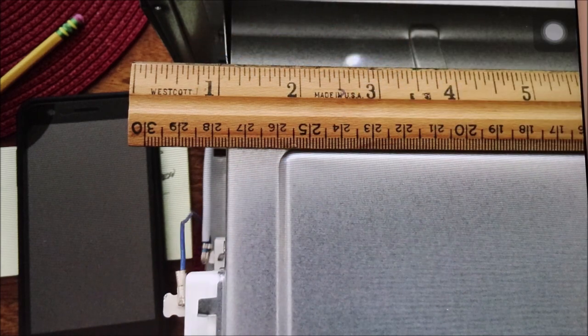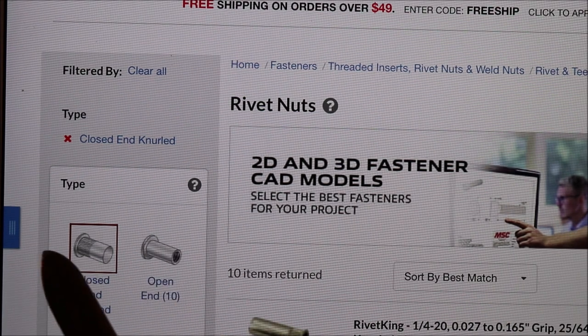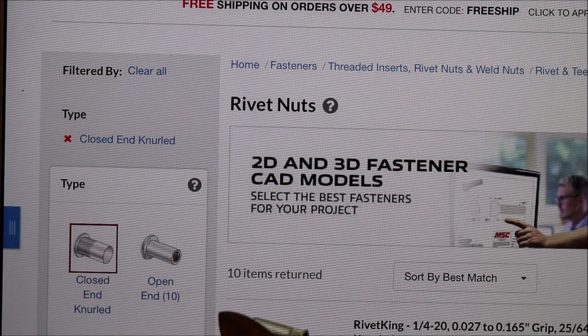Another option is to put an aluminum or steel backing plate on the inside of the enclosure to beef up the wall thickness so you get a couple of screw threads of engagement. Use very, very short screws — no longer than a quarter inch, maybe three-eighths of an inch maximum. You could also use a closed-end rivet nut: once a rivet nut is installed properly into the sheet metal and you thread your screw in, the screw is not allowed to protrude through the end of the rivet nut, which keeps everything safely contained.